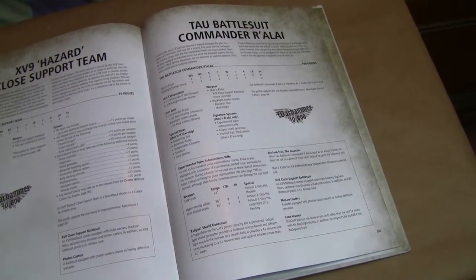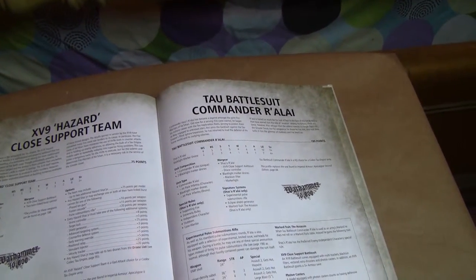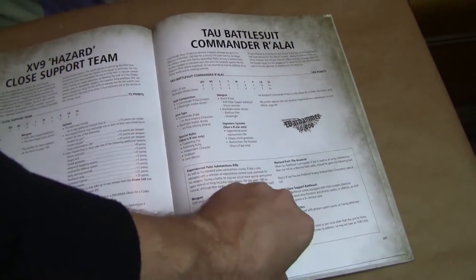If any of you guys have seen my other videos for Tau, you're going to see the Tau Battlesuit Commander Ryla — he's not bad, though I don't use him as much as I used to. But again, updated 6th edition rules are within this book.